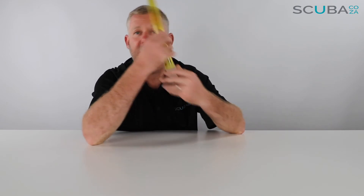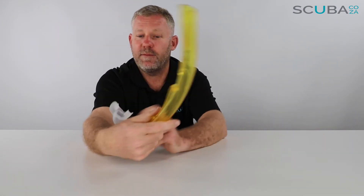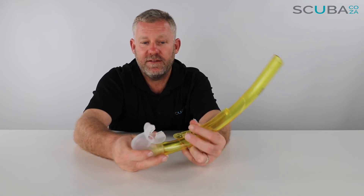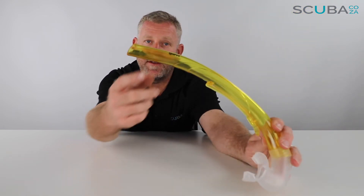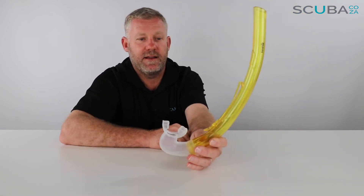One of the bonuses is you can wear it on the left or the right side — it really doesn't make a difference the way this one's been designed, it works either way. It also comes in a range of different colors; this is a funky yellow one we've got at the moment, with a little bit of Mares branding on the side.